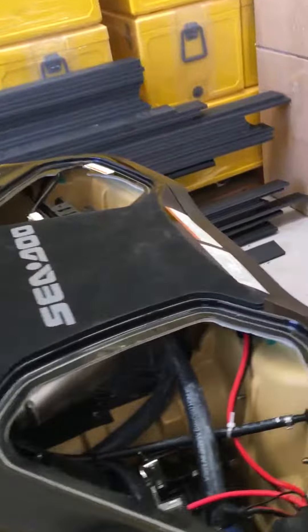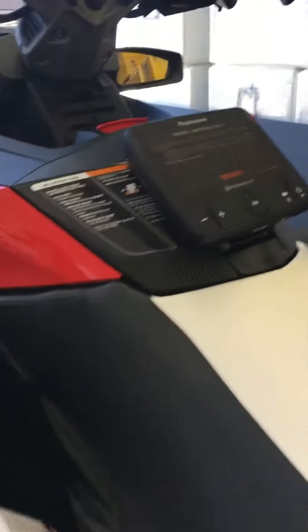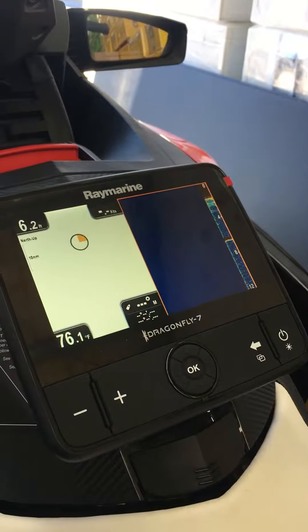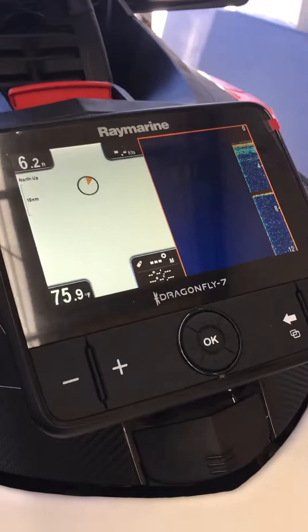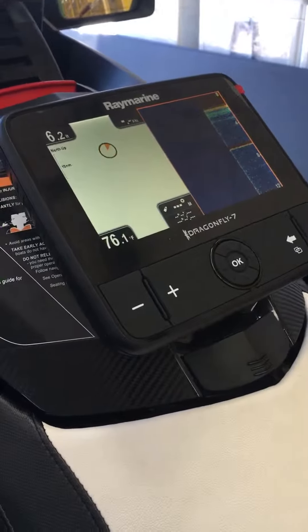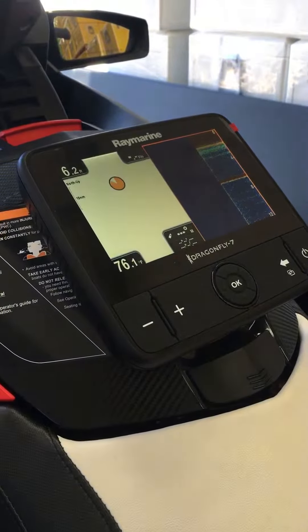Head back up to the finder — it's loaded up now. That's the job completed. You can see it searching for satellites and the fish finder is working perfectly. The transducer is mounted in the V of the hull, right under where you sit.